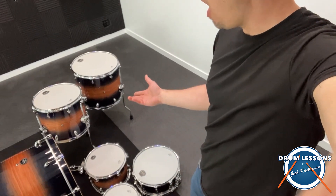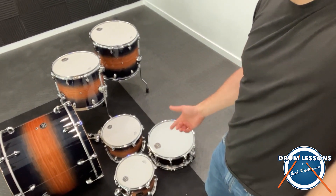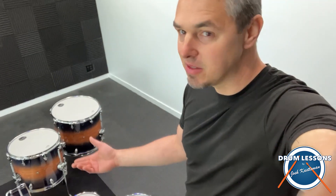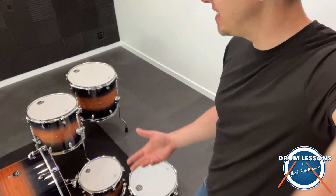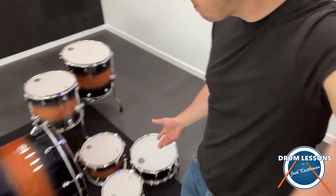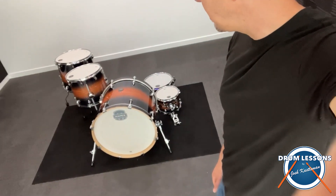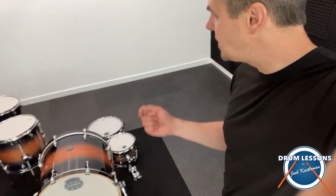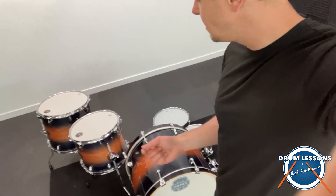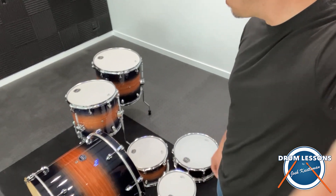So that's what you get in the Mapex Armory Series. They look awesome to me — it's a beautiful color. The Caribbean burst here. I got this one on a special deal because I guess people didn't want that color, but it looks much better in person than it does in photos. It's a really good set for the money. It's got all sorts of isolation mounts — they really focused on how well it will resonate, how well it will sound. Mapex really outdid themselves on this. I think it's the best set for the money out there, and I did some research.